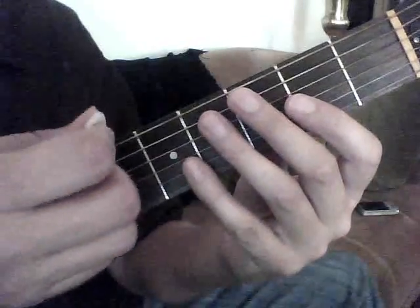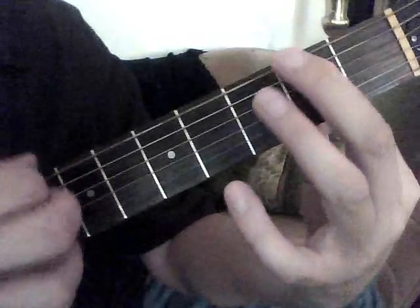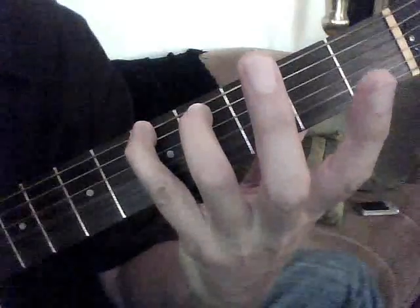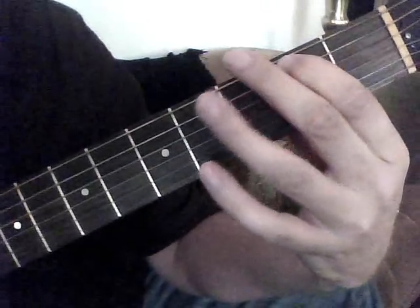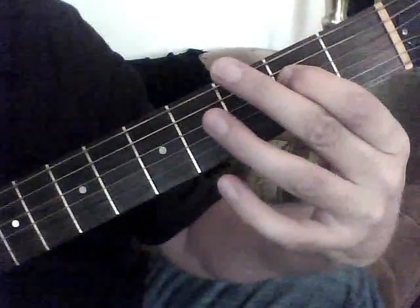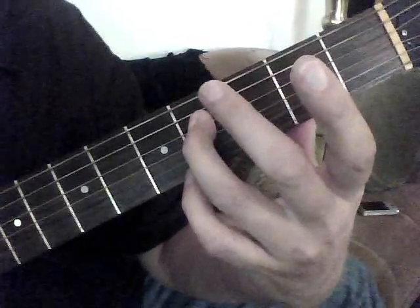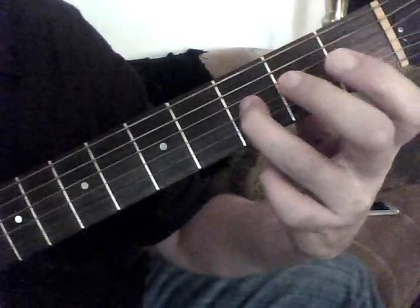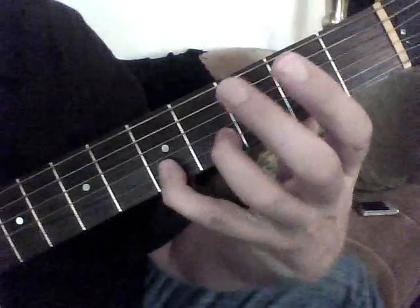And what that means — I'll demonstrate it as slow as I can. Say we're starting on the top string: zero, two, four, five, zero on the fifth string, two, four, five, and then two on the fourth string, four, and then one on the third string, three, and then two, four, five.